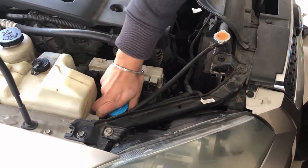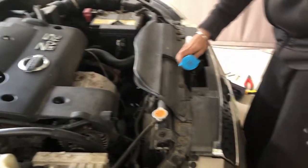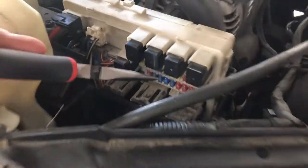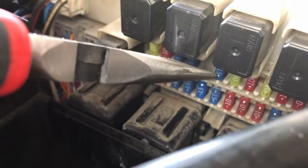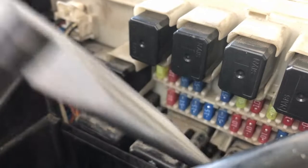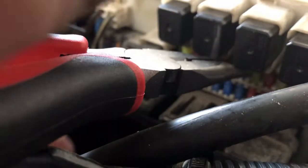First, we will remove the washer fluid reservoir from outside to make our work easier. We need to replace this fuse which I am pointing to. Since it's not possible to pull it out by hand, we will use the pliers. I'm holding it and will remove it from the fuse box.